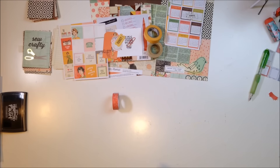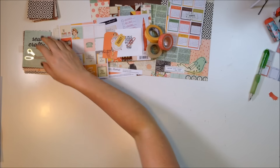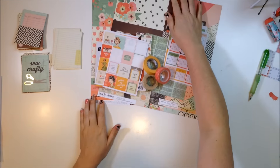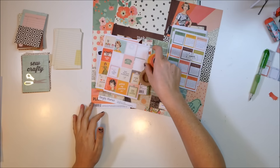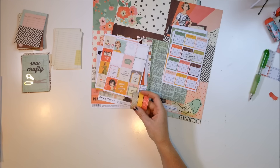Hey crafty babes, it's Andrea and I'm going to show you another process video. This time it'll be another 6x8 and I'm using all of the new planner and scrapbook supplies from the Reset Girl and Simple Stories. I'm so excited to finally use some of this stuff in my project life instead of just in the planner.